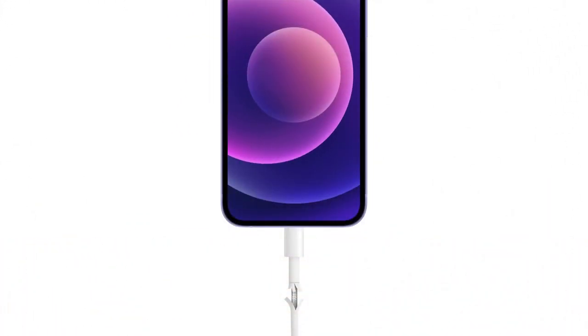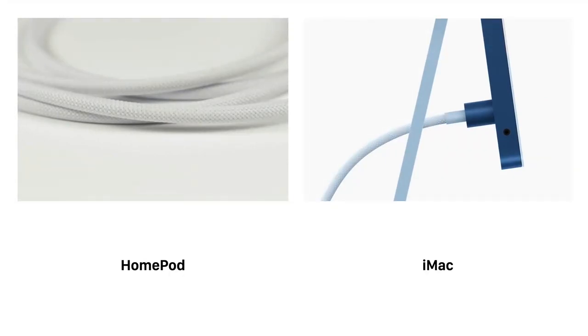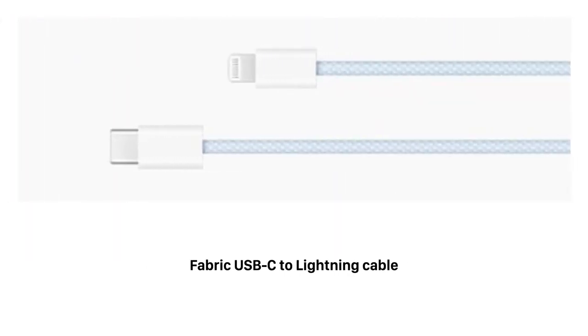This issue continues to exist today, but there are signs that Apple may be trying to solve it. They've already released more durable woven fabric cables for products like the HomePod and iMac, and for the first time created a lightning cable made from the same fabric material. Although it's only available when you purchase an iMac, Apple could begin selling it separately, like they did with the Space Gray iMac Pro accessories. It wouldn't be surprising if Apple included fabric cables with a new iPhone, since they're not only more durable, but also more environmentally friendly.